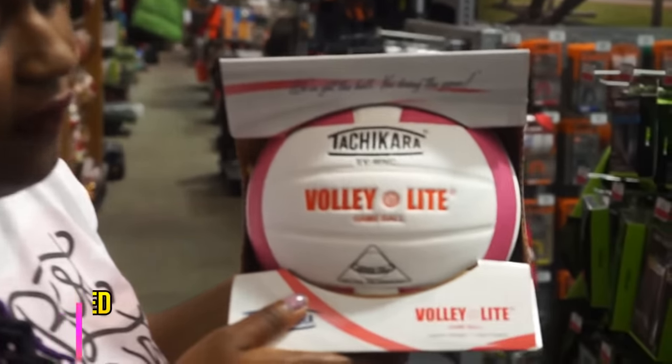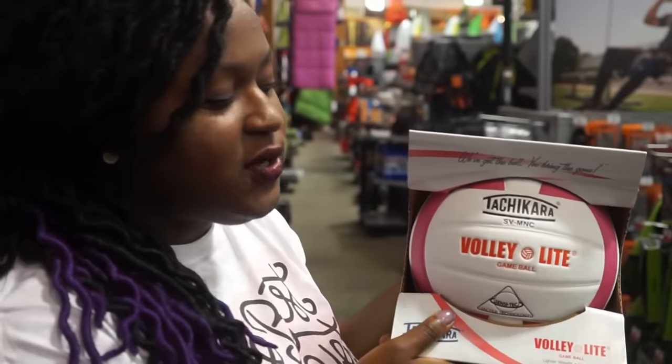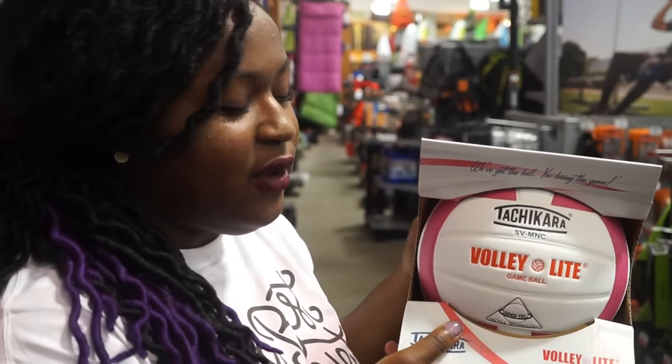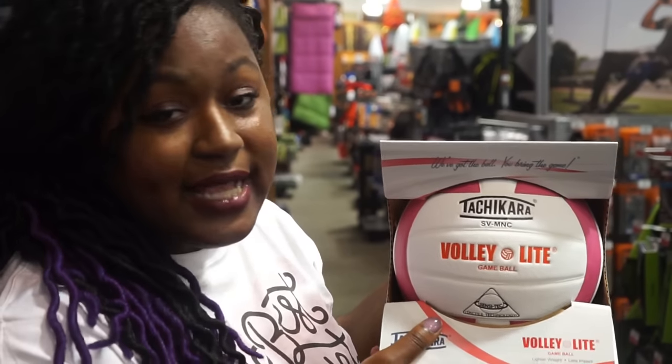Then you have something called a Volley Light. Volley Light volleyballs are volleyballs that are lighter weight for beginners. So people who are new, like middle school girls who are trying to do volleyball for indoors, this would be a great thing for them because it is an indoor volleyball but it's also a lighter weight and has less impact.